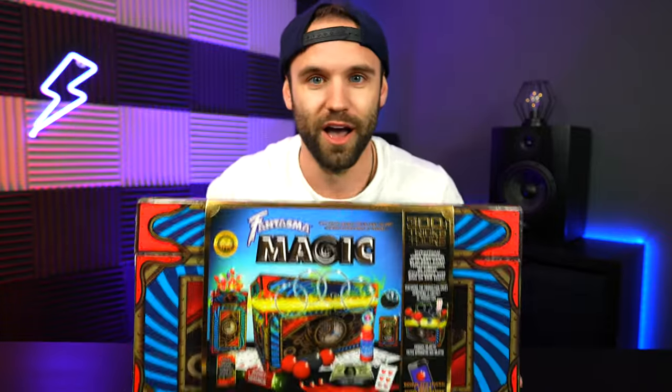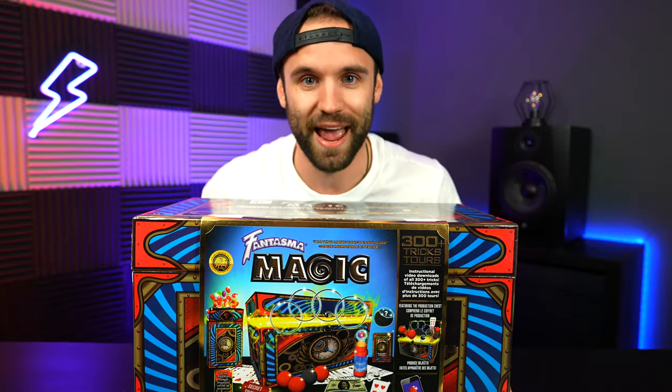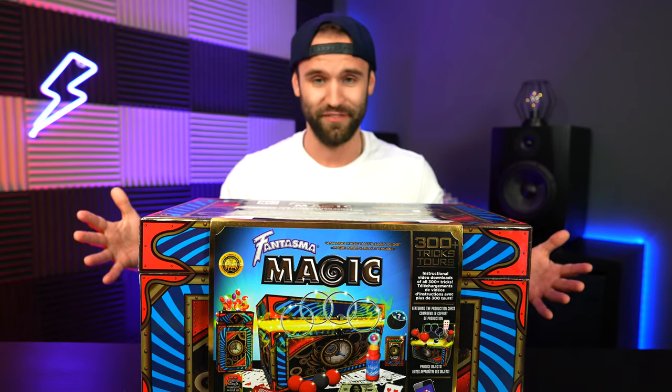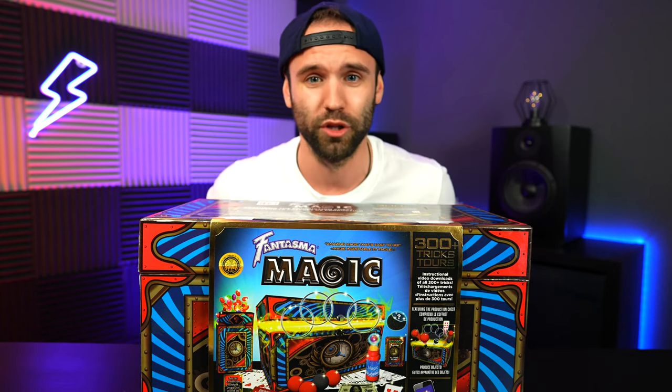There's new episodes every single week, so definitely stick around. And when we get to 1,000 subscribers, we're going big time, we're going crazy — we're unboxing this guy. Check it out. 300 different magic tricks. This is an absolute treasure chest of magic. A lot of the stuff I've never even seen before, so when we get to that 1,000 subscriber mark, we're getting so close.